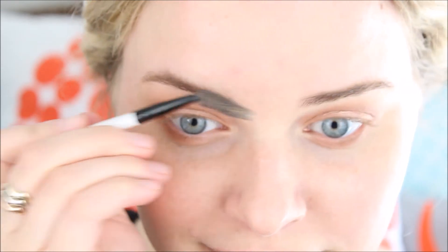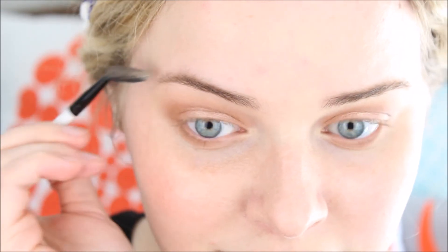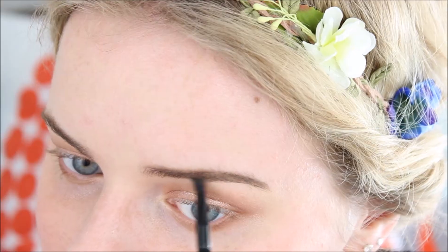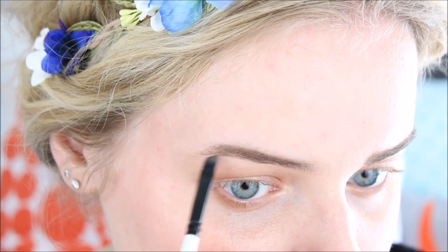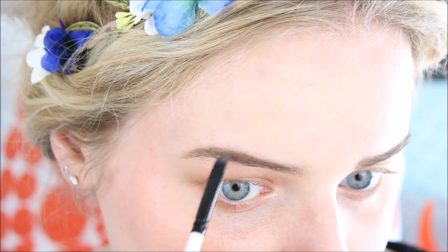Then it's time for brows. You would want to comb through your eyebrows to give them the shape you want, and then just fill them in like you normally would. I'm going to skip along on this step because it takes me quite some time to do my eyebrows. If you prefer a bit of a bolder brow, you should definitely go for it with this look because I feel like it suits it a lot.